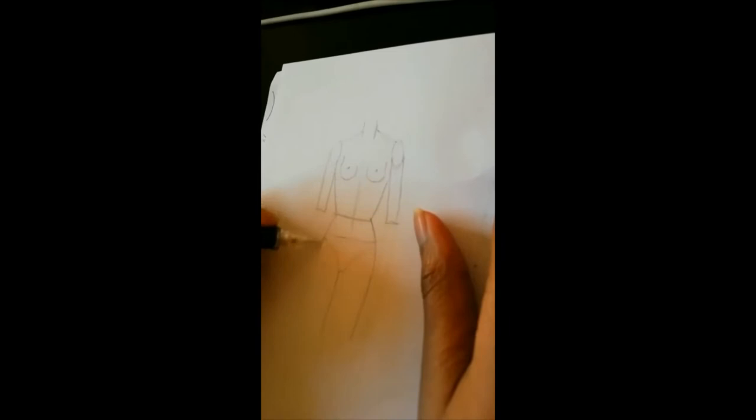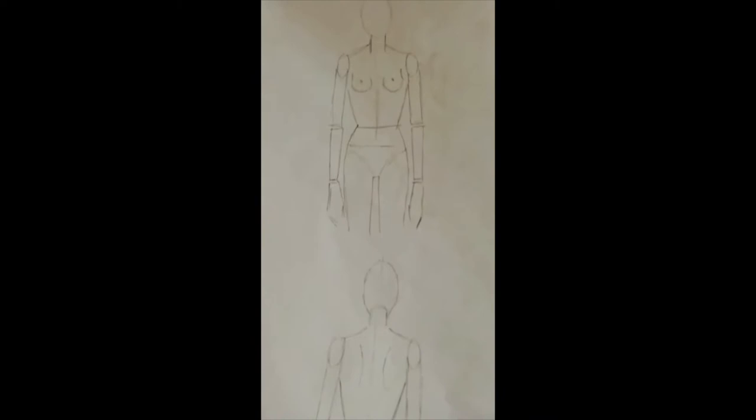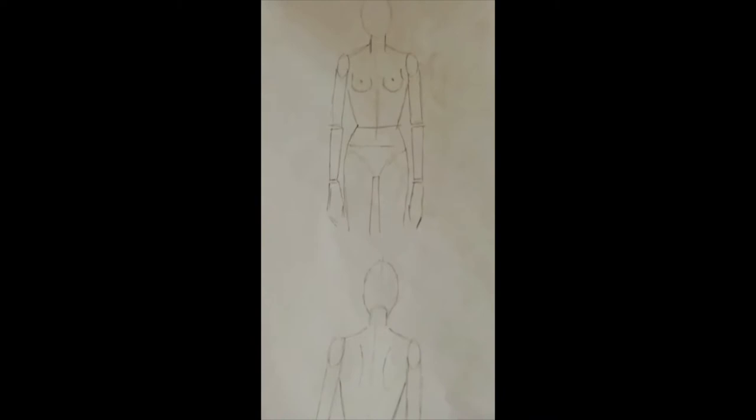You don't have to trace off every single line. Trace off the lines that you think you're going to need for your dress — like the bust point, where the boobs are going to be, the waist, elbows, shoulders, all of the important parts. We also have longer models if your garment is going to be longer than the knees.